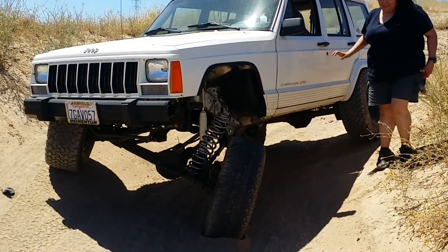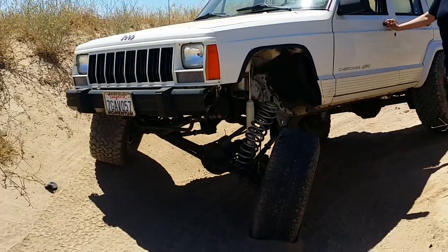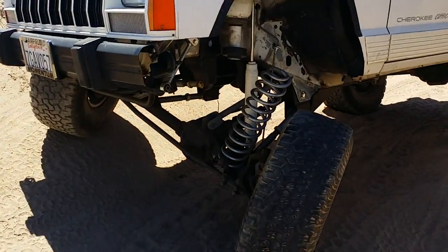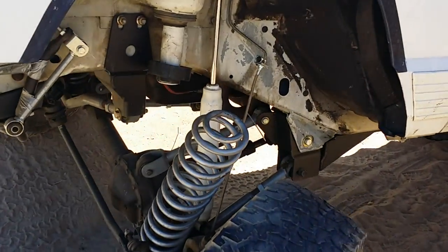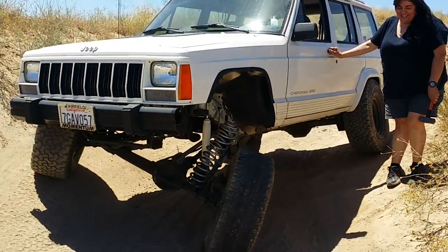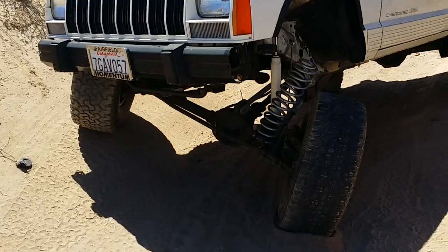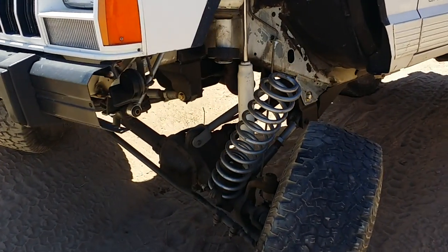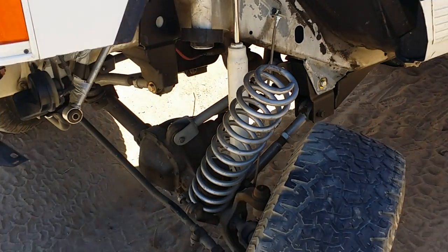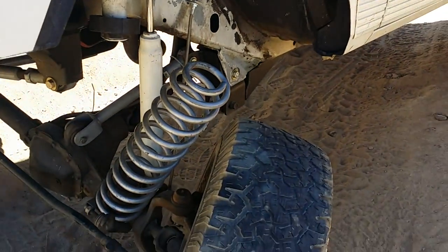Here's our first trail repair — it seems like we were flexing out pretty good. Whoever said drop brackets don't flex... look at this. Our spring popped out, and I'm thinking maybe what I should throw in my tool bag would be a spring compressor.